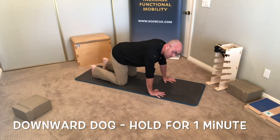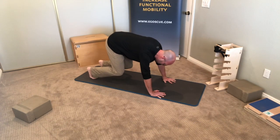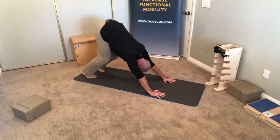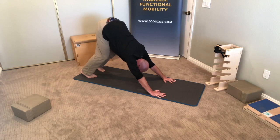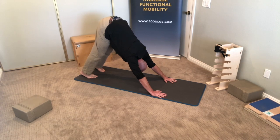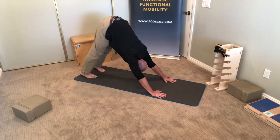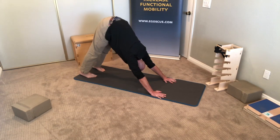The last exercise is the downward dog. Start on your hands and knees, curl your toes under, then pull your hips up off the ground with knees bent. Drive those hips back, get your arms extended, and get that spine extended. Keep those arms straight, maintain spinal extension, and slowly try to straighten out those knees — keep the quad muscles tight. The goal is to try to get those heels to the ground. If you can't get there, just try to get those legs straight. Keep the spine extended and arms straight for one minute. Those are the five tennis exercises — enjoy!